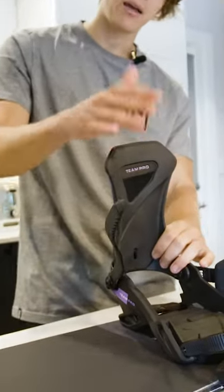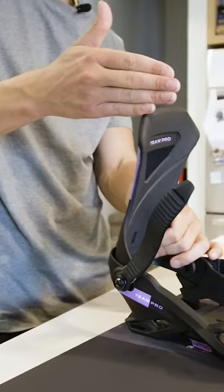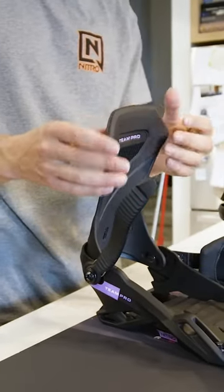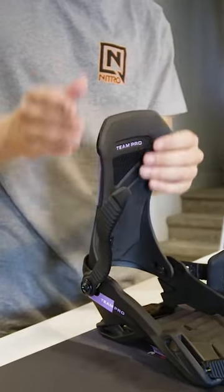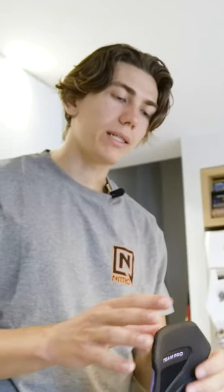Forward lean is the angle of your highback. Base is just straight up, then forward lean leans it forward. What this does is when you're doing heelside turns on your snowboard, you actually use the highback to leverage your turns. Think about putting a screwdriver under something and pulling it up — it makes it so you can lift something with a lot less force. That's the same principle with forward lean technology.